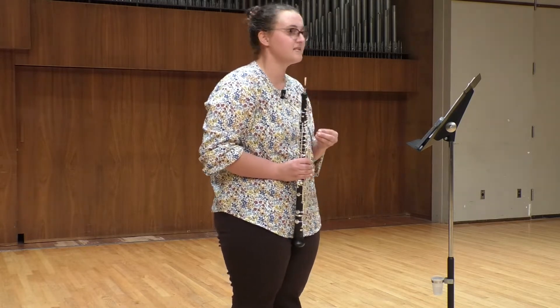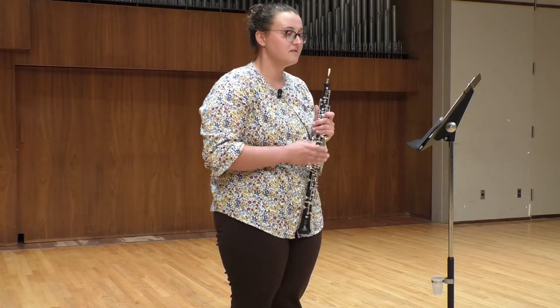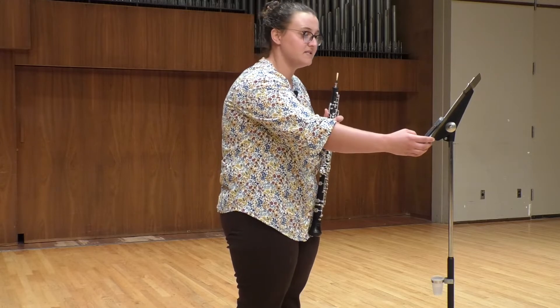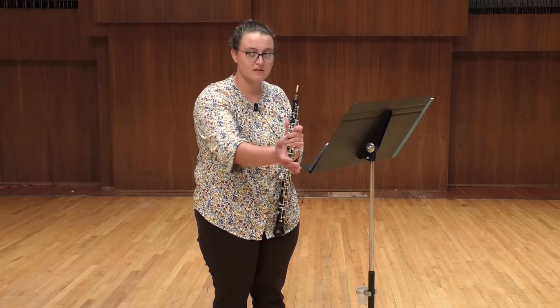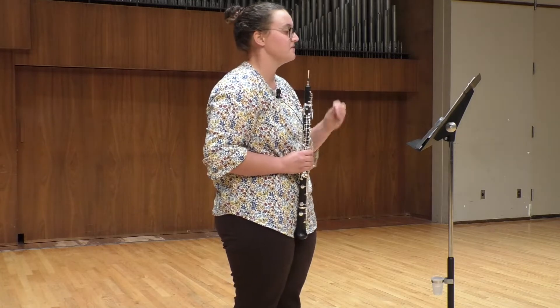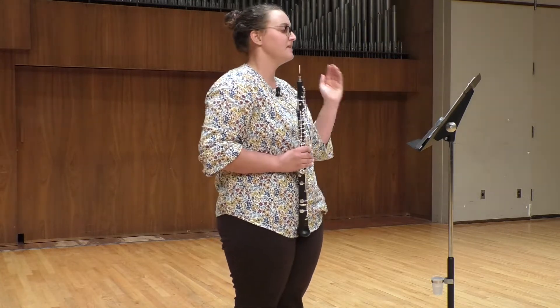My biggest advice for this first excerpt is to practice it with a drone. You can find on many tuner apps on your phone something that'll play a drone — a sustained pitch. For the first excerpt, playing a C on your drone app or tuner is really good. It'll make sure that you're landing on all of those important Cs in tune. You start on C, you hit the high C, then you've got to land on the low C, so it really tests all three of those.